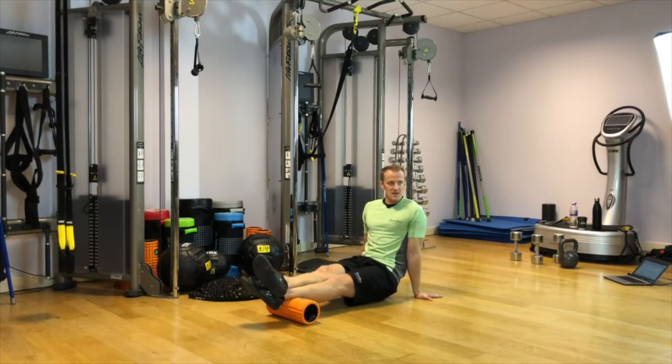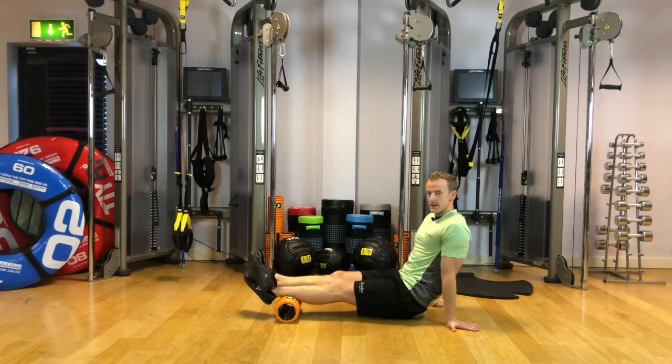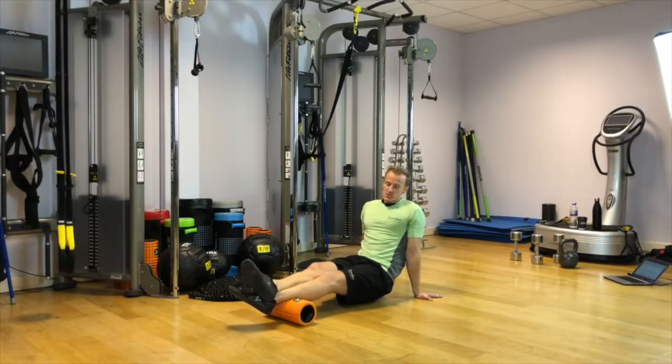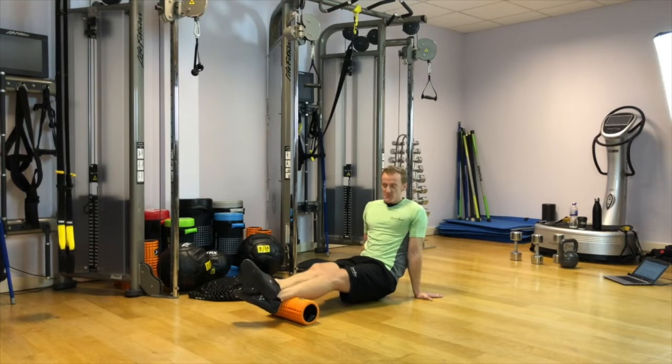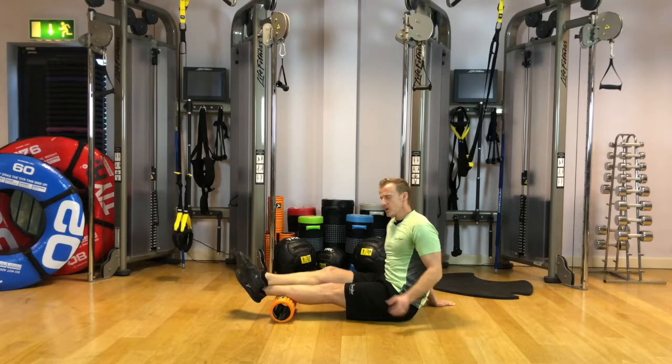As we start exploring up the calf — the bottom of the calf on the soleus — we're also going to explore the inside. Drop that big toe to the floor to see what's happening on the inside of the calf, as well as the middle position and the outside. As you travel up, if you don't really feel anything, keep searching a little bit further up the calf.